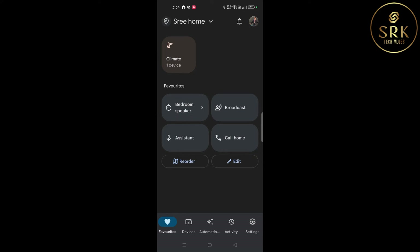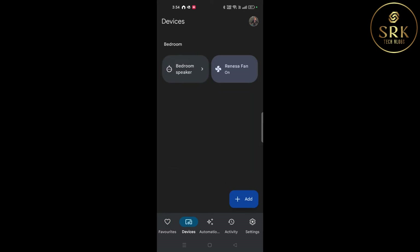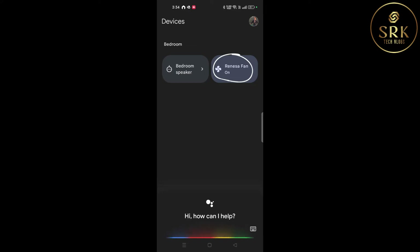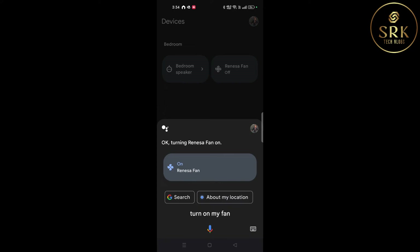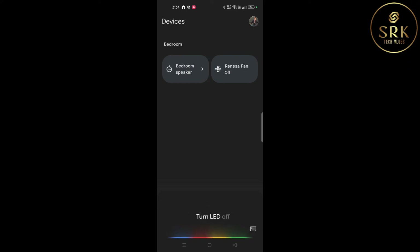Now we have successfully added the fan to Google Smart Devices. Hey Google, turn off my fan. Hey Google, turn on my fan. Hey Google, turn LED off. The assistant responds: 'Got it, turning off light on Renee's fan.'